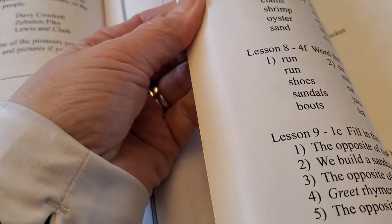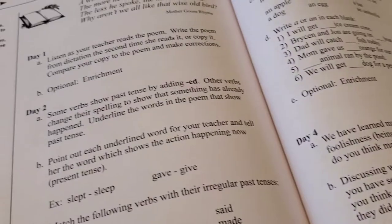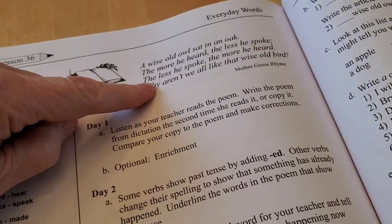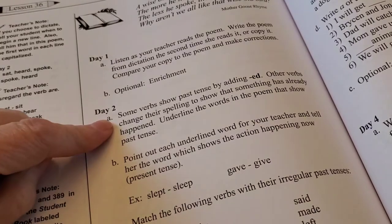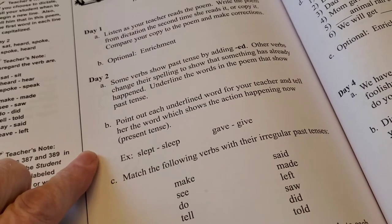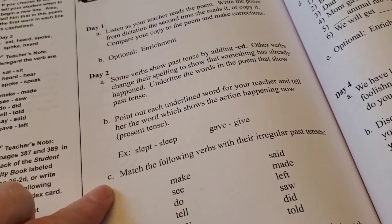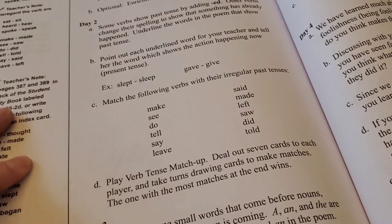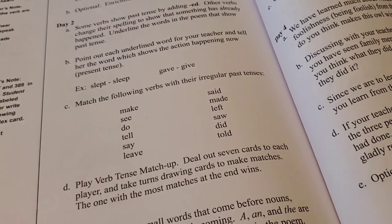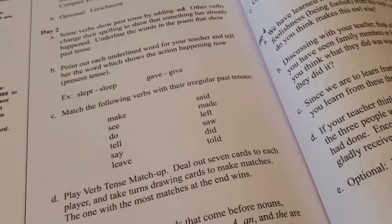To give you an idea of how it ends, let's look at lesson 36. You'll have a little passage or poem to read. On day two, they're working on verbs showing past tense by adding -ed. You also look at actions happening now in present tense — like 'slept' and 'sleep,' 'gave' and 'give' — and match verbs with their irregular past tenses. There's also a verb match-up game. Then they cover articles — small words like a, an, and the that come before nouns and signal that a noun is coming.